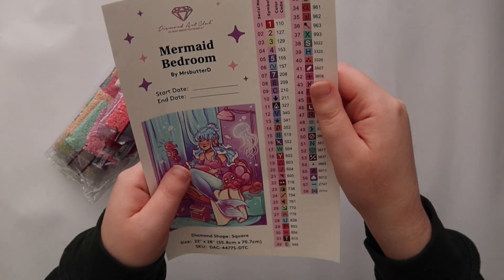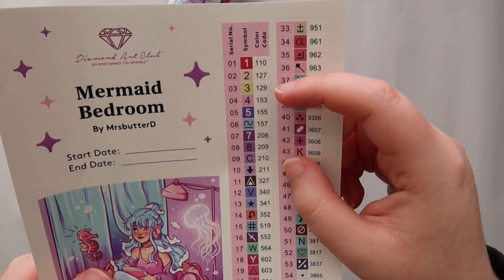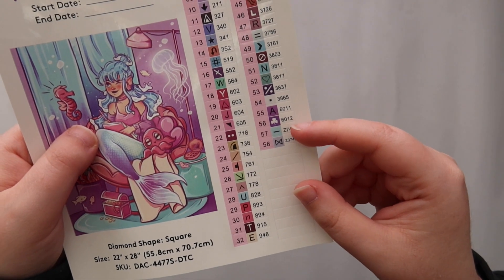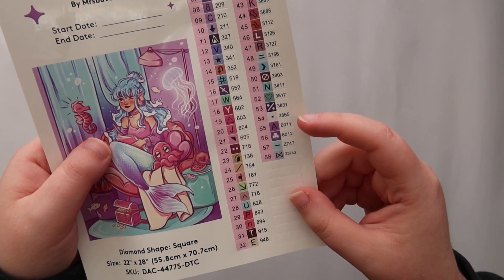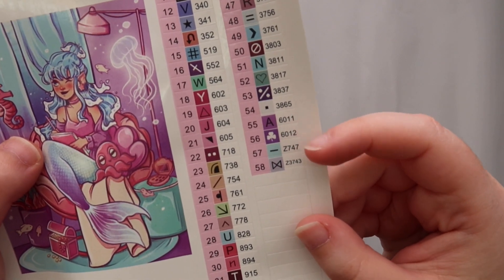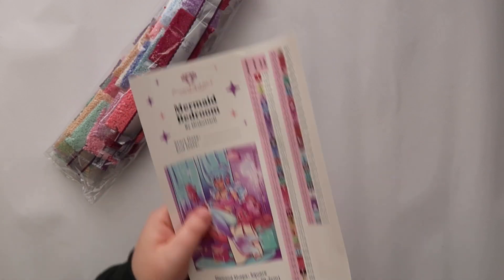The Diamond Art Club numbering system: anything below 150 is an AB drill — it looks like there are three of them in this kit. Anything over 6,000 is a new color that Diamond Art Club created, since they make their drills in-house and can create new colors to fill gaps in the DMC code. Anything with a letter in front of it is a special drill — the Z's are fairy dust — and it looks like we have two of those in this kit.